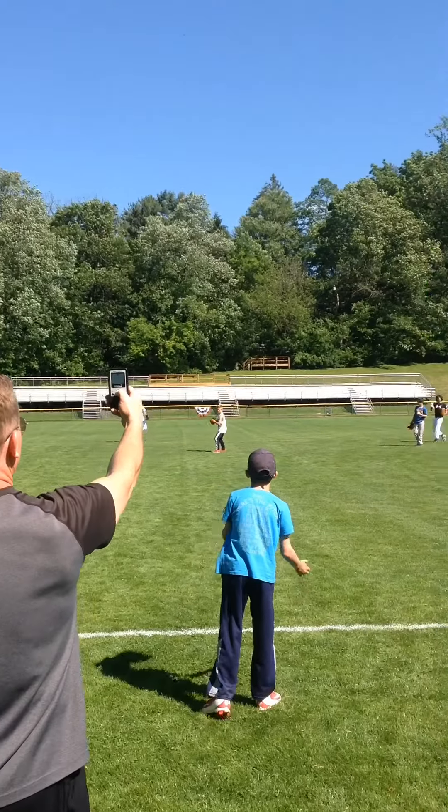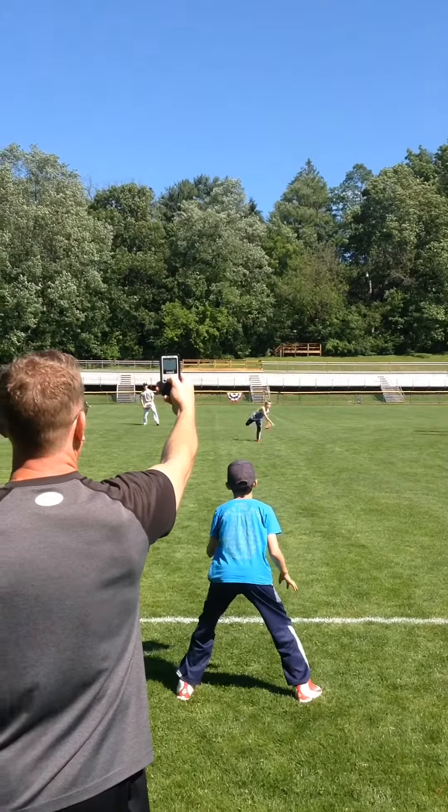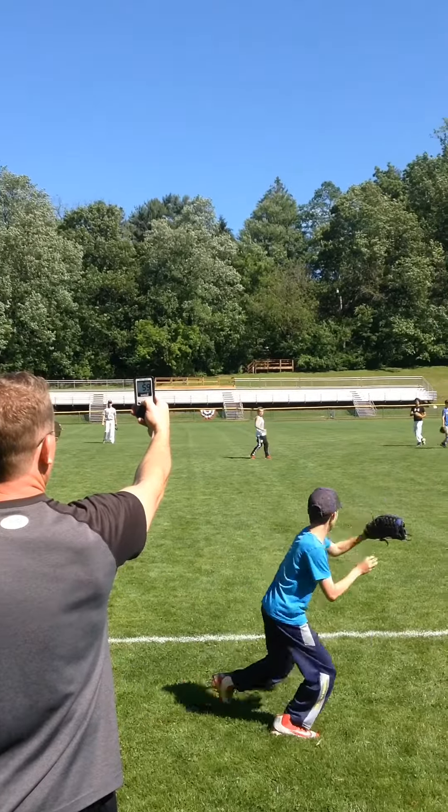Hello players and coaches, this is Doc Scholl, baseball analyst instructor, and here I have one of the best ways to have kids develop a change-up.